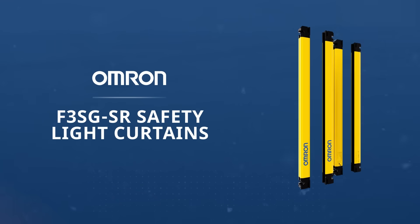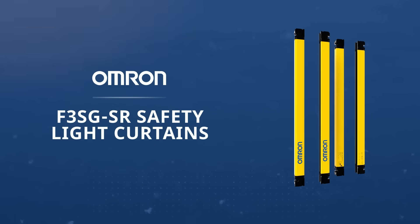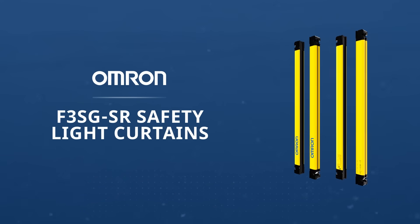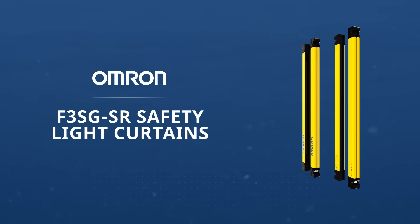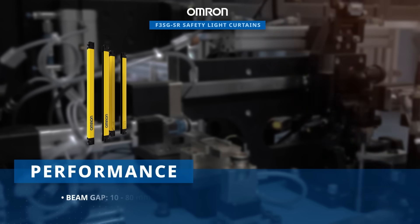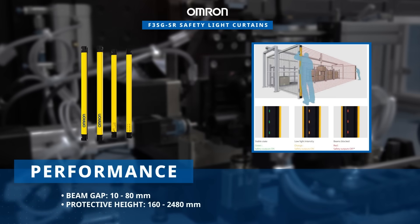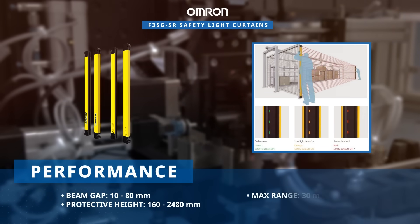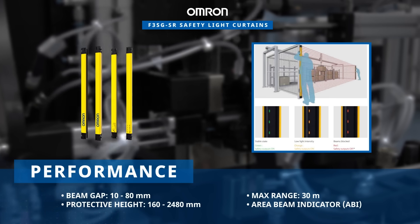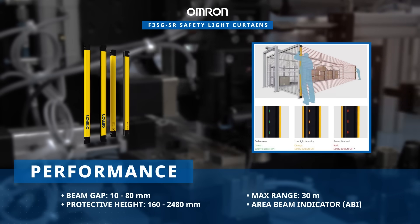Omron Industrial Automation's F3SGSR Safety Light Curtains are a user-friendly solution for comprehensive light curtain monitoring, offering a diverse range of options from finger protection to full-body safeguarding. The light curtains offer remarkable long-distance sensing capability coupled with a high-power optical system, and the area beam indicator ensures reliable detection even in demanding conditions.